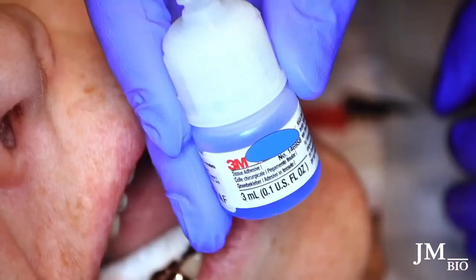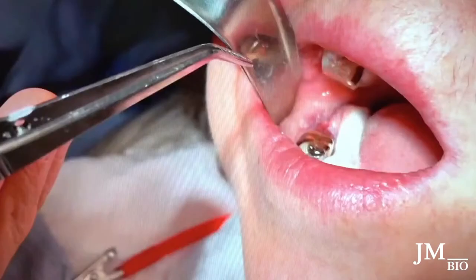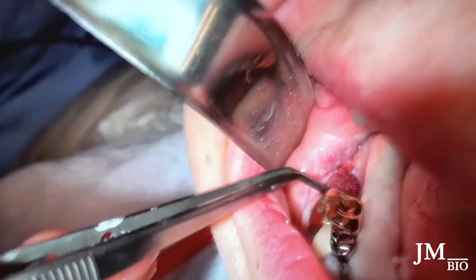It's Dermabond — I use a little carrier and put drops in it. I have a wet cotton pellet on hand and dab it on top. Once it's on there, it solidifies immediately and becomes very hard. It creates a barrier seal.